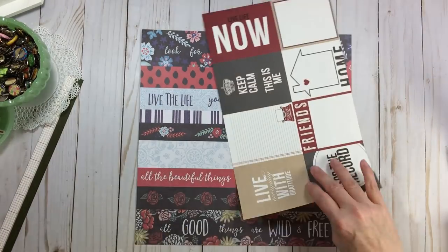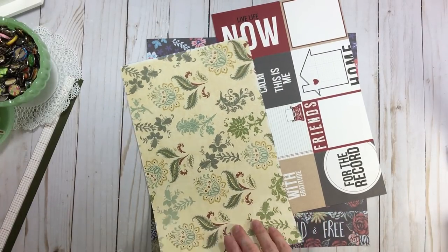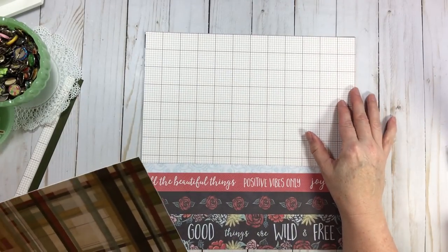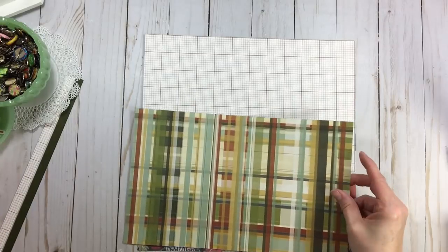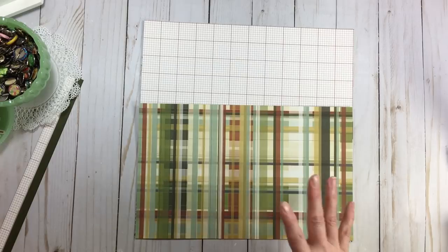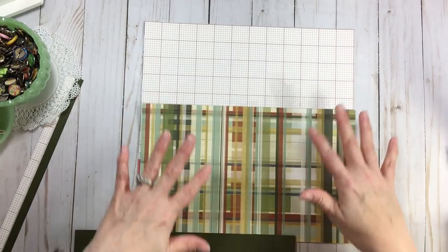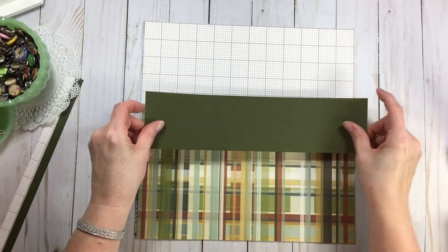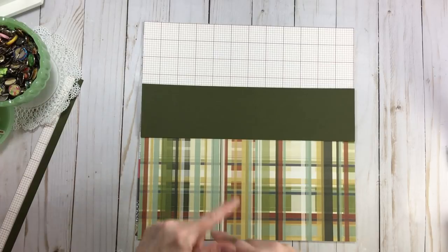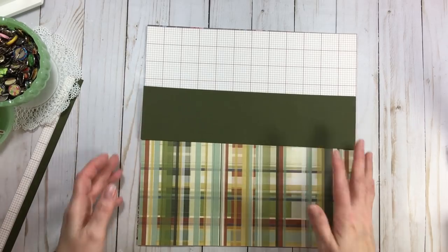I'm going to take these three pieces of crazy scrap paper and make a pretty page. My 7½ by 12 goes up to the top, my other 7½ by 12 goes on the bottom. I chose that arrangement because the Webster's Pages color and design feels heavier, so it feels more natural on the bottom. Then I'm simply going to put the smaller strip somewhere in the middle. I like the colors of these papers together, and they go so well with my photo — I did not have to think twice.